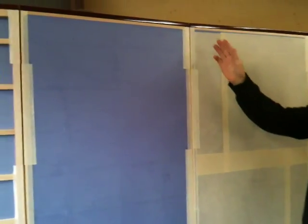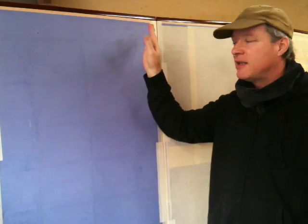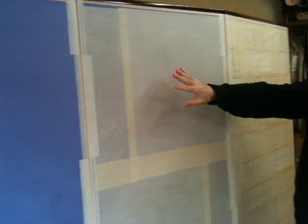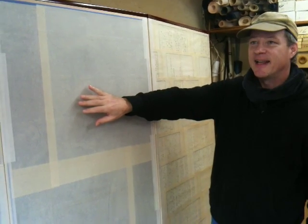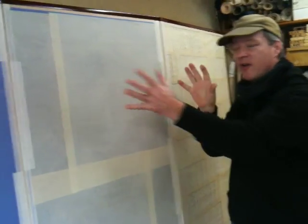The next layer is in Japanese called Dōbari. Dōbari is a single sheet that's laid over the bones, and its main purpose is to act as both a sound block and a light block. Then we have the next layer — because the Dōbari is a soft paper, we want to strengthen it and pull things together with this layer, which is designed to hold the first three layers together.